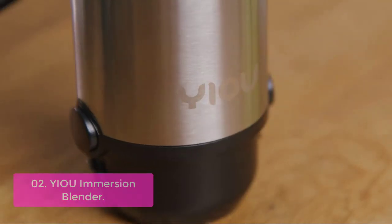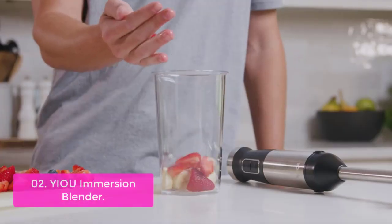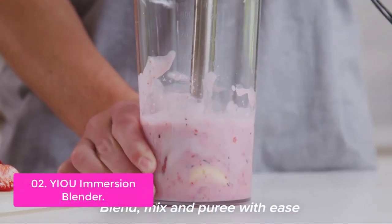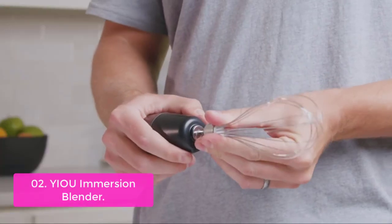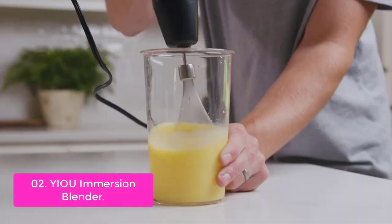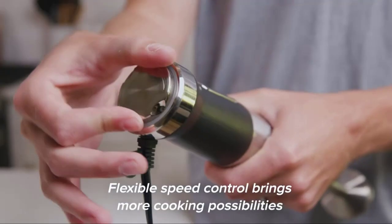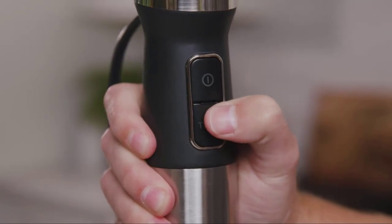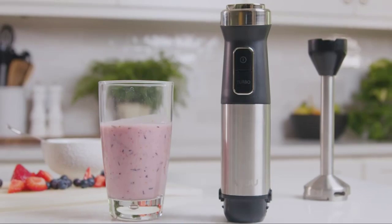List number 2: U-Immersion Blender. The U-Immersion Blender is a powerful, efficient tool that is easy to use and clean. It has a powerful 500W motor and sharp titanium steel blades that can handle hard ingredients such as ice, nuts, and frozen fruits. The functional set includes an egg whisk, milk frother, U-Immersion Blender, and an 800ml beaker — your good partner when making soup and smoothies. With the anti-slip grip design, it offers stable and precise control. All attachments can be removed with one key click.